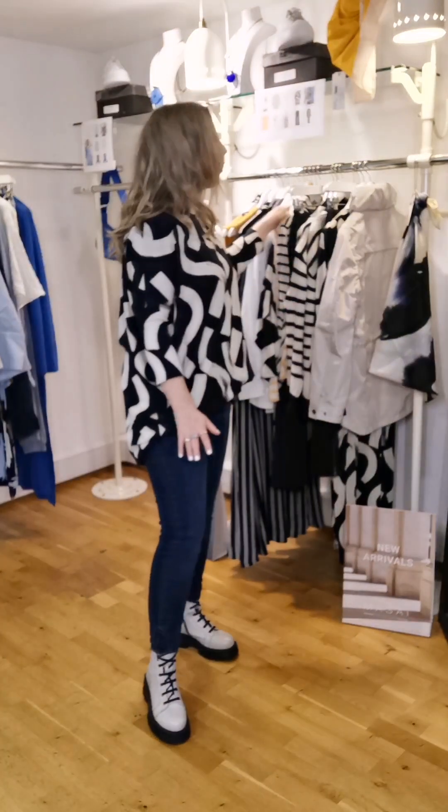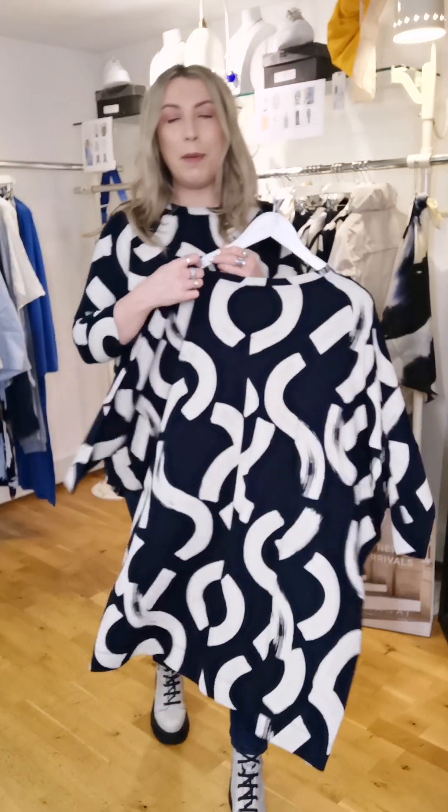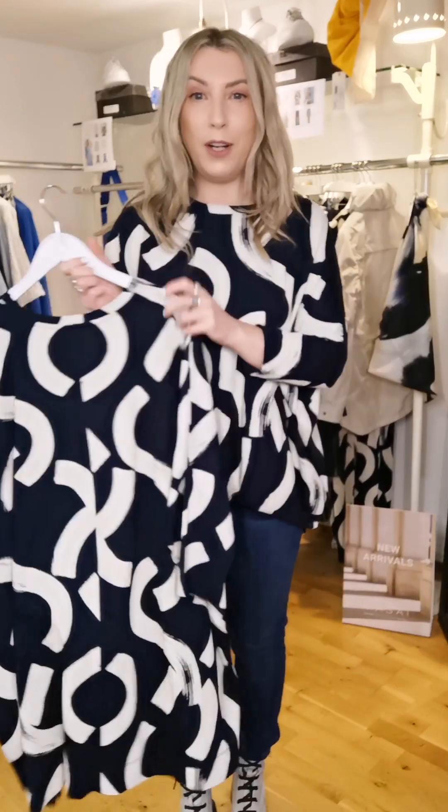Starting off with this Fab Fab jersey tunic. This is one of those pieces that suits everybody — some people can wear it as a dress, and I'm loving it with jeans. It's navy and an off-white cream shade, and the print is super cool.